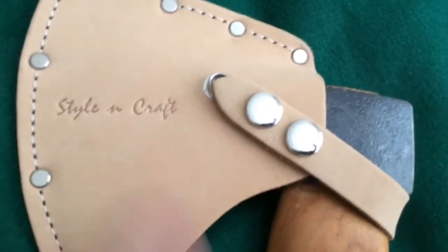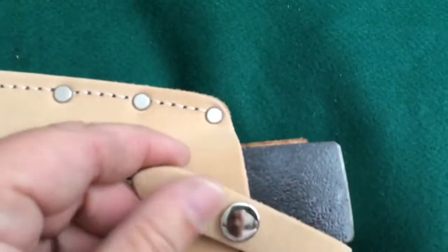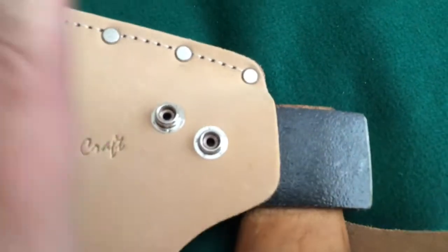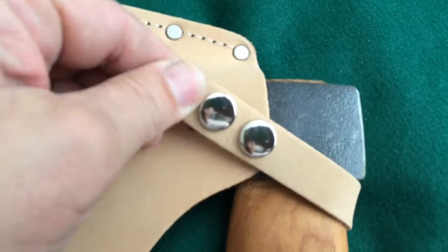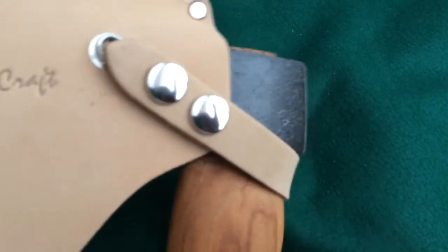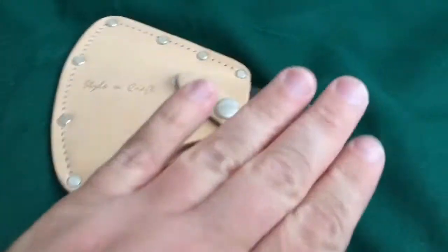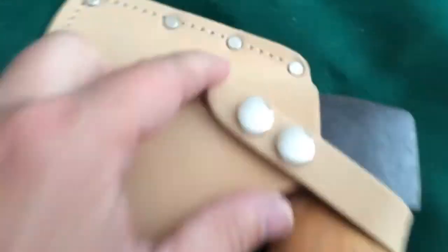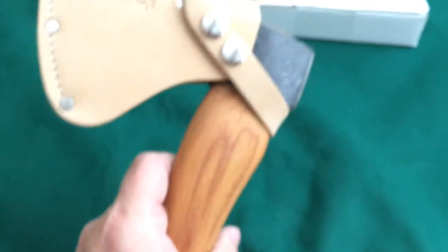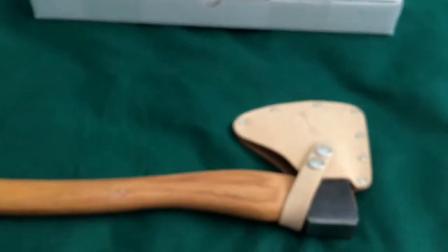I'll probably cover over the branding — it just says 'Style and Craft' — but it's got a double snap so you can make it snugger or looser. I had to really cram this axe in there and stretch the band for all it's worth to get it to buckle on the first snap. If I put a little oil on this leather and let it set on the axe, it'll stretch and become a nice fit, but it doesn't make it to the second buckle, just the first one. So if you want a cheap axe head cover for a cheap axe, this is the way to go.